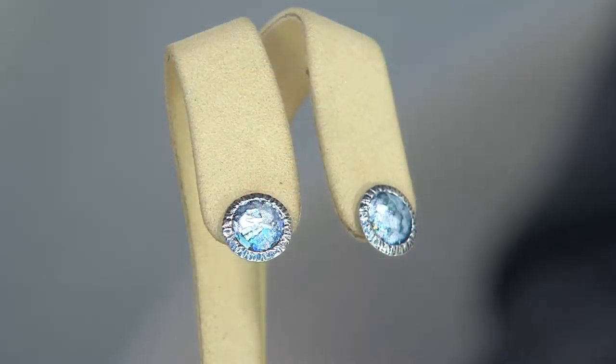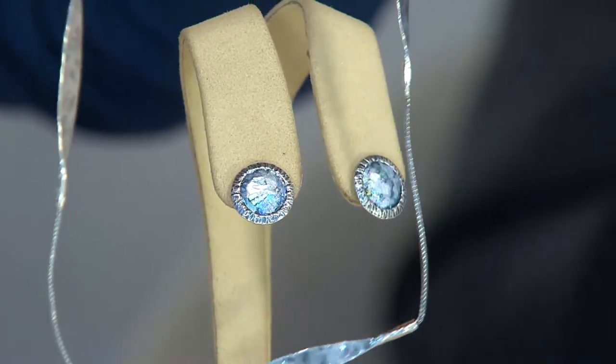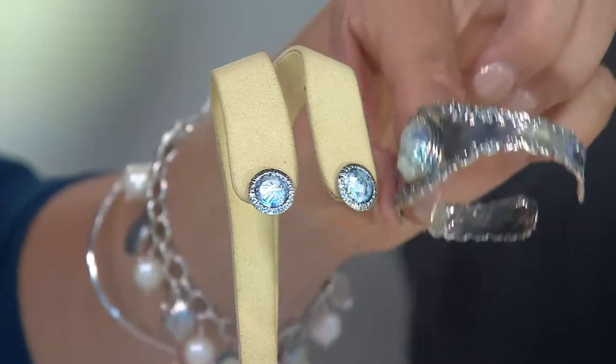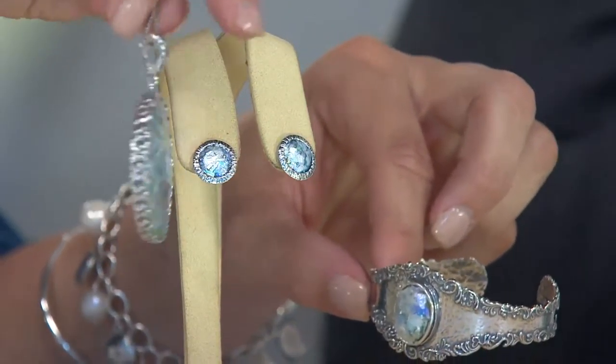These Roman glass studs go with everything you wear because of all the different colors in the glass. At the same time, they're different — they're a conversation piece. They're perfect in balance and size, not too big, not too small. I love the organic texture that goes around the bezel — just beautiful, great everyday earrings.